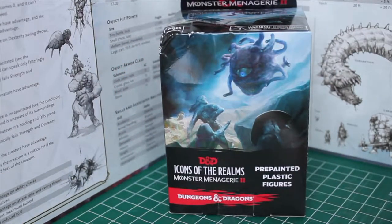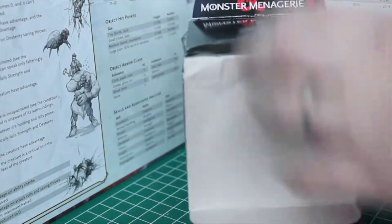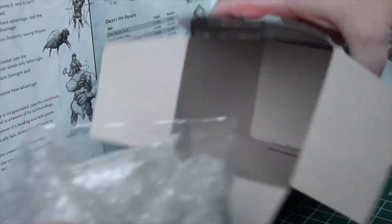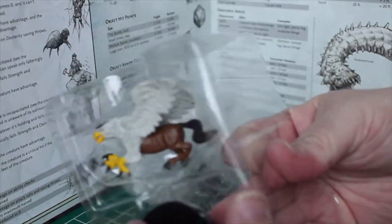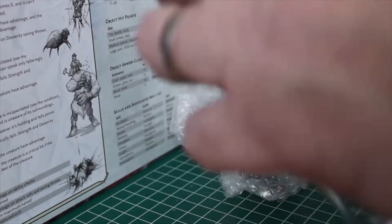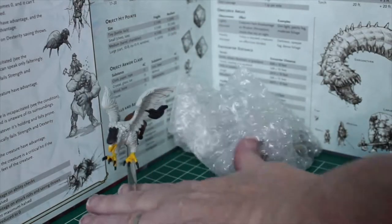We move now on to the D&D box of Monster Menagerie 2. I had already started by cutting the tape off of each of the boxes, so let's get these out of here. Hippogriff — very nice. Get the stand out first and set it up, then get the Hippogriff out. It doesn't stand on its own, but put it on its flying stand and he looks great.